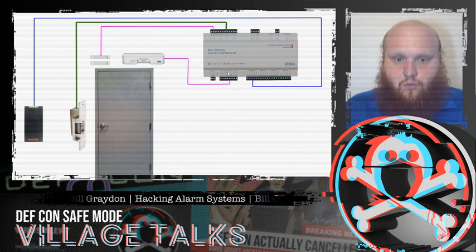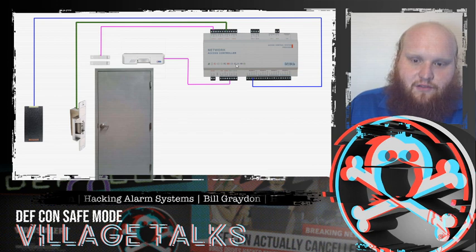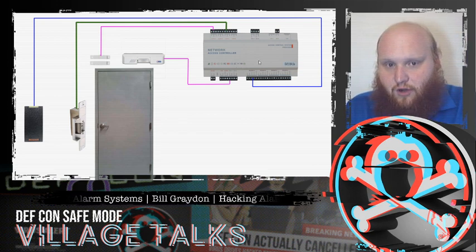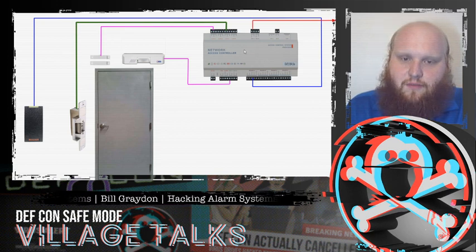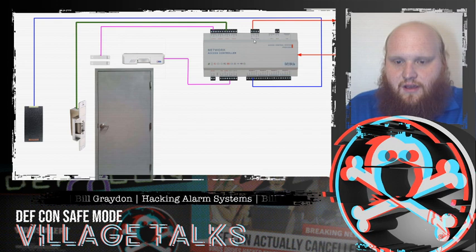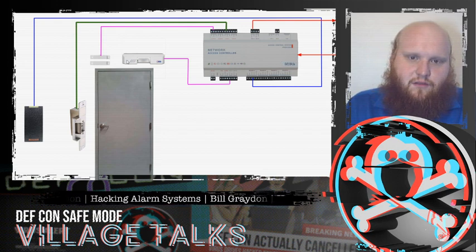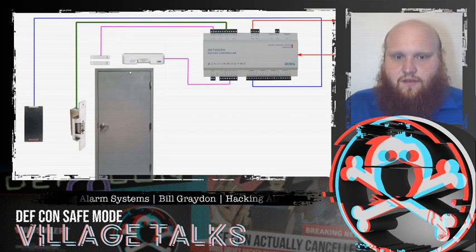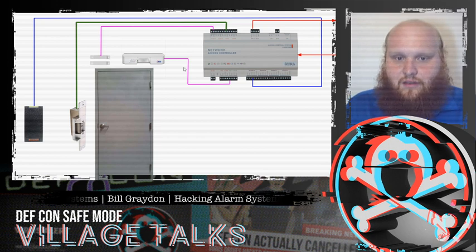We're missing one more component: the access controller needs some way to communicate to the outside world that there's an alarm to be investigated. So there's going to be a line out from the access controller. There's usually a line in as well, so we can set public building hours, set who is allowed to access, and revoke credentials as necessary.